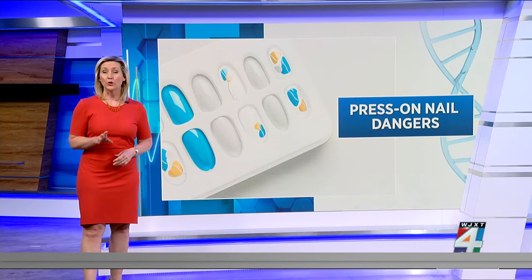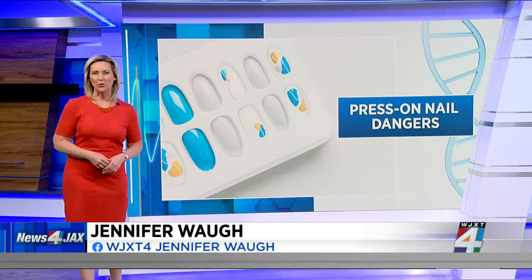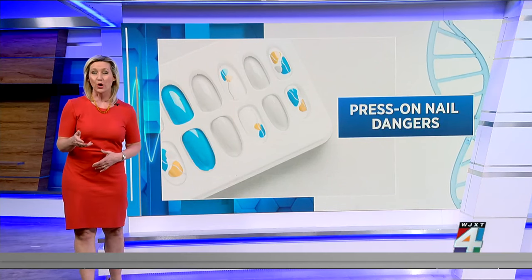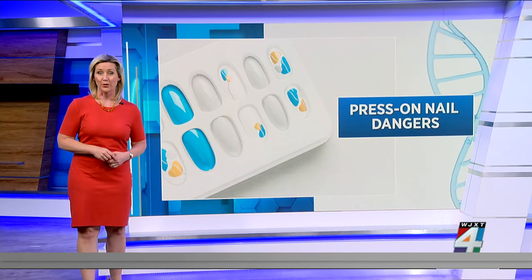For those of you who have tried press-on nails, you know they can be an easy, quick fix when you want to look like you have a manicure without the cost or hassle of going to the salon. But what you may not know is fake nails can be risky for your health.